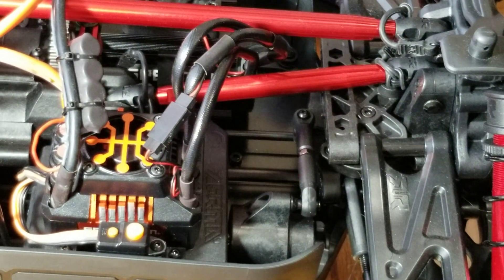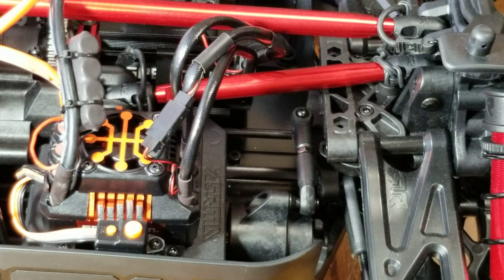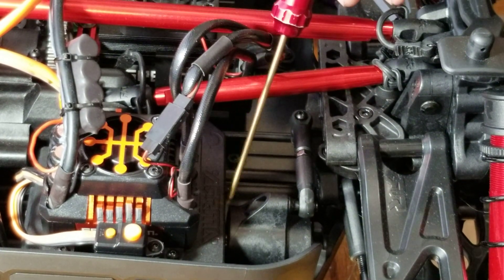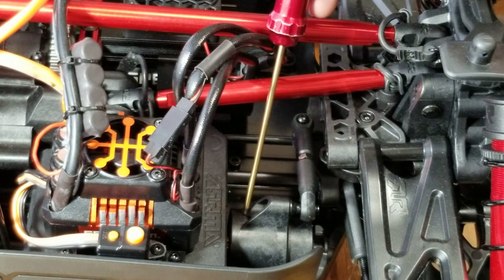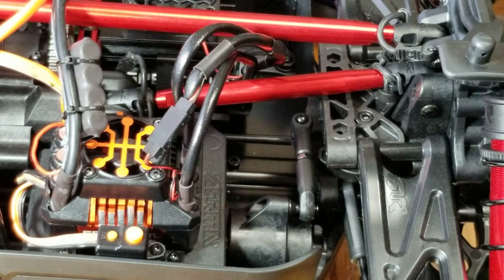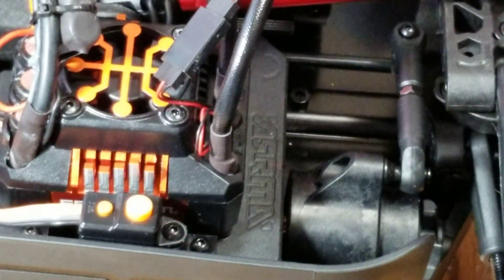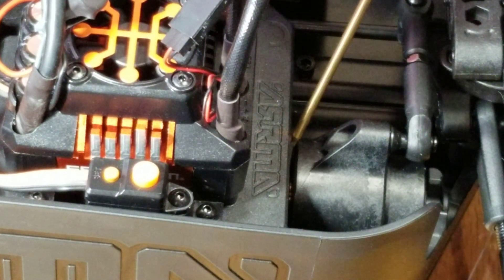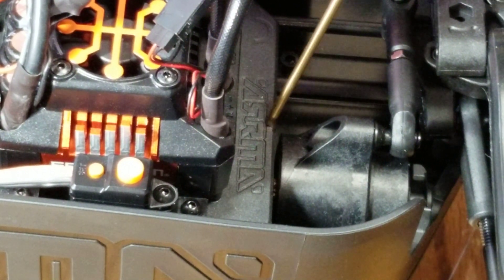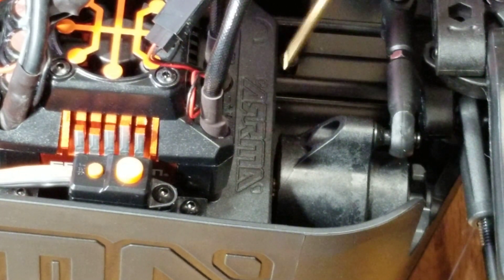I straightened the wheels with everything powered on, then marked the center point with a black sharpie right here. See that little center notch — I marked it right there so that way we can find center later.